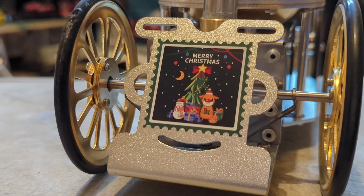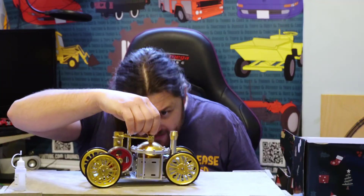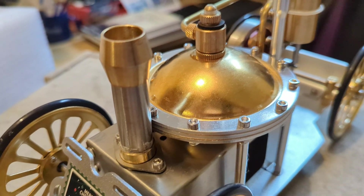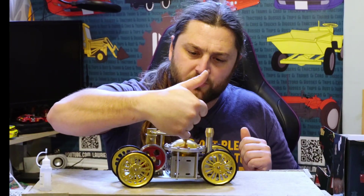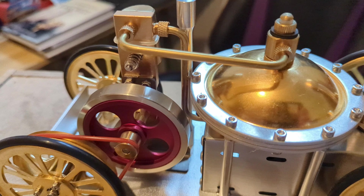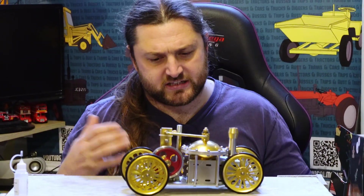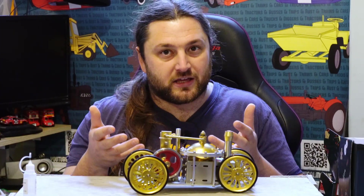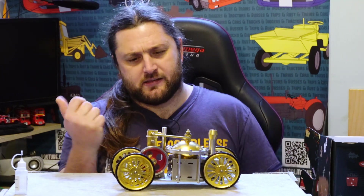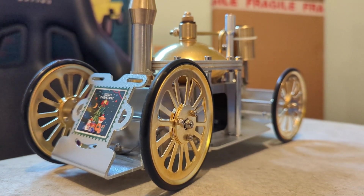It has a Merry Christmas sticker on the front. There's a very little safety valve, but a safety valve nonetheless in the correct place on top of the boiler. The steam passageway comes off here, runs to the cylinder, and then there's a return. Interestingly, the return goes down through the fire and back to the chimney — presumably to dry the steam so it doesn't spit out water. Generally you superheat steam as it goes to the cylinder to add energy, but I've never seen it done on the reverse — I suppose it's just to ensure dry steam exits the chimney.